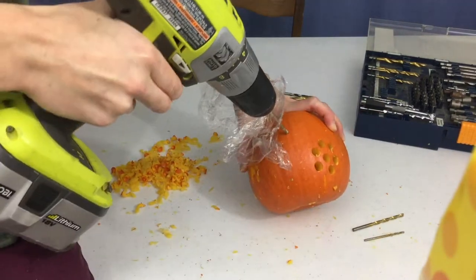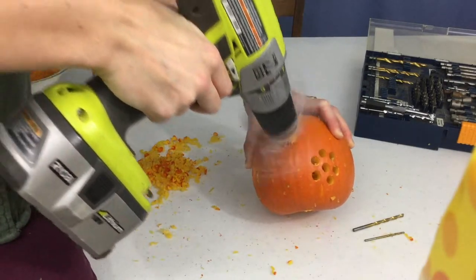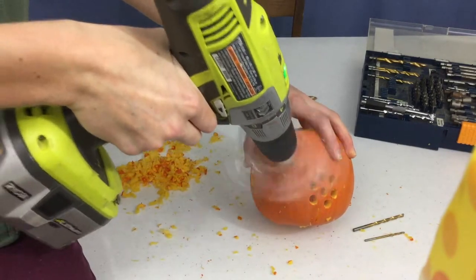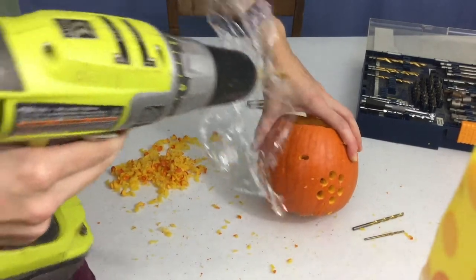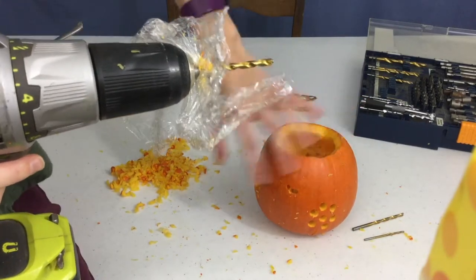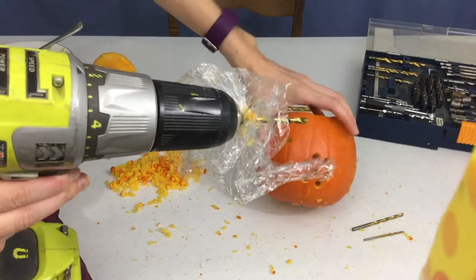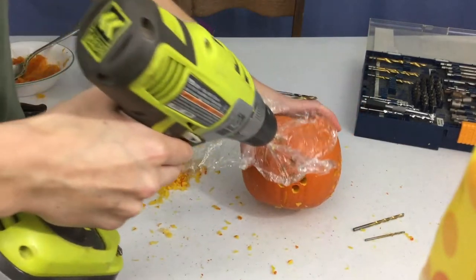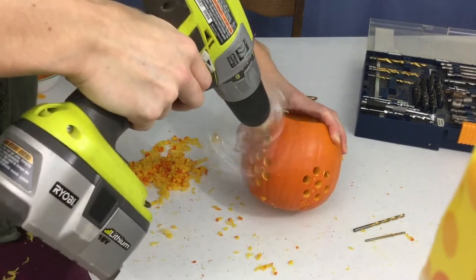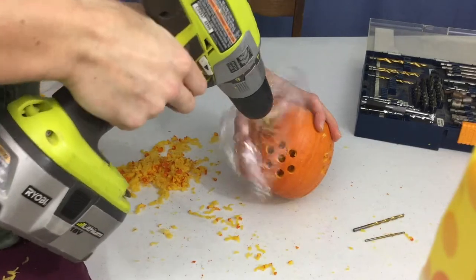I'm going to start the bumblebee by going in and kind of going back and forth to create an oval shape for the body, and also a round spot for the head. Then I'll go back and add wings, and do the trail going around. I keep squeezing the handle and slide this way, going in and out, or take it out all the way and go right next to it. There we go — a nice little oval for the body of the bee, and a head right there. I'll come back and add wings by chipping away the outside like I did with the stems.